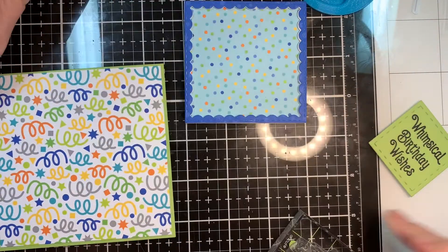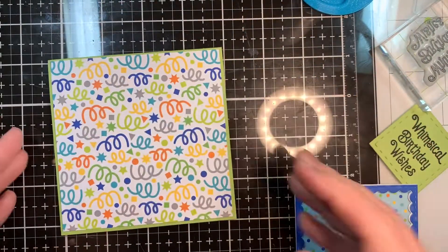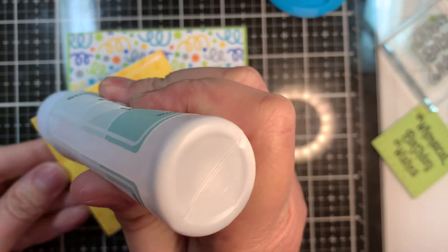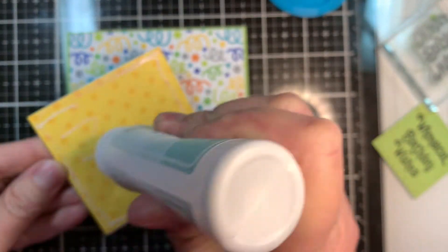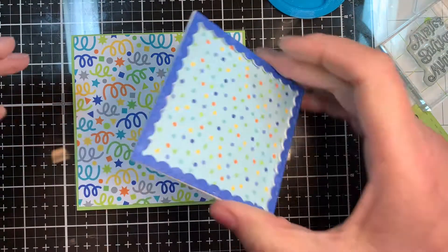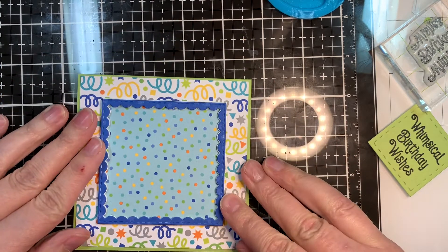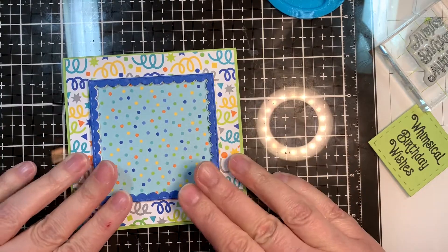Now I'm going to assemble my quick card — super fast and easy. I've got my little card background there, four and an eighth on a 4.25 square inch card — that's the pattern paper on the card base. Now I'm going to add this card piece with the frame, that's three inches, and I'm going to center that as good as I can. We're not perfect, so we're going for as good as eyeballing it can get you.